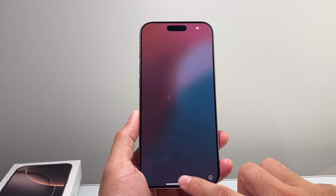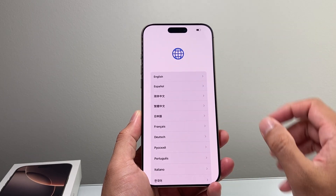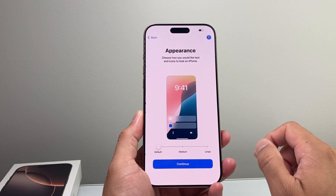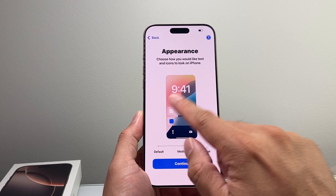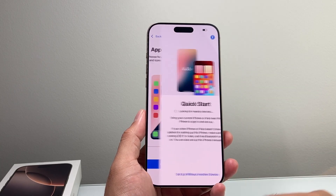You're going to see the hello screen, and to get started simply swipe up. Once you do that, you're going to see the ability to select your language, your country and region. From there, you'll see appearance — so if you want the text and the size of the screen to be bigger, pick your preference. I'm just going to leave it as default and hit continue.